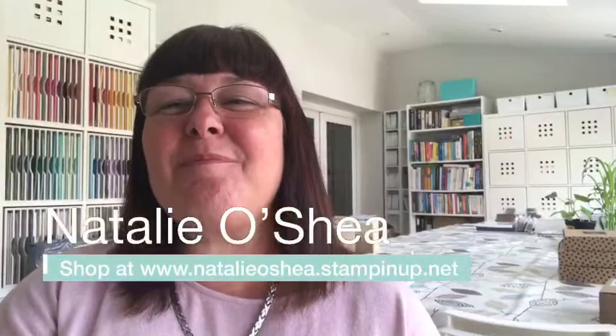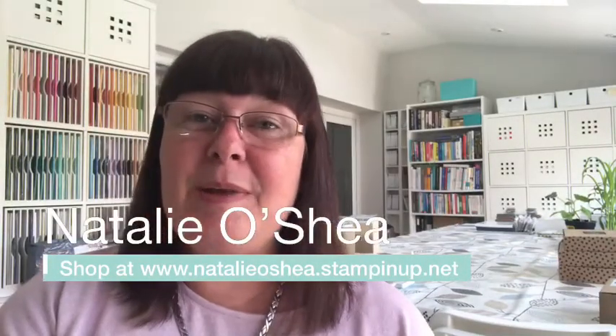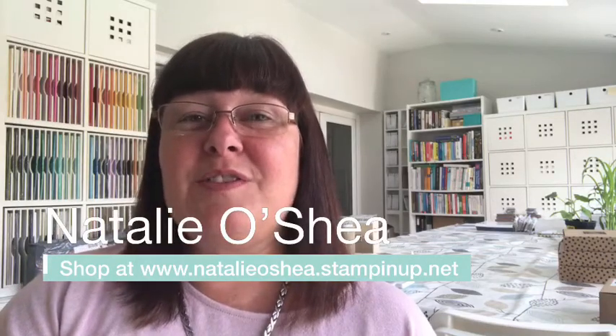Hi everyone, sorry I am a bit late. I was making stuff and playing, so I don't know what I'm going to make today — maybe you can help decide. Hello, welcome! If you have no idea who I am, my name is Natalie O'Shea and I am here to teach you how to make handmade cards.